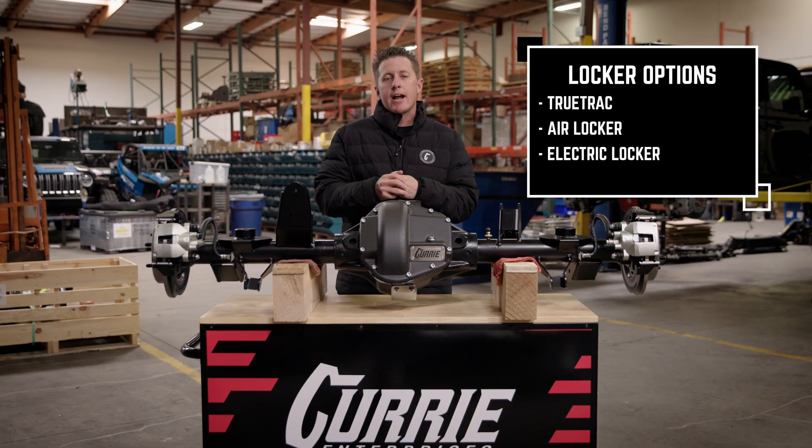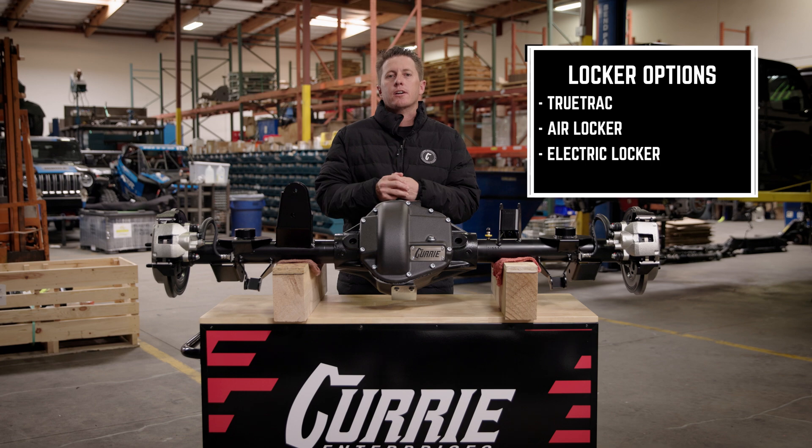For the carriers, we have a True Track, an ARB Air Locker, and an electric locker option.